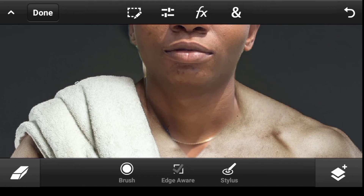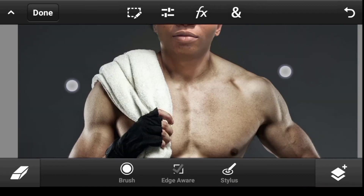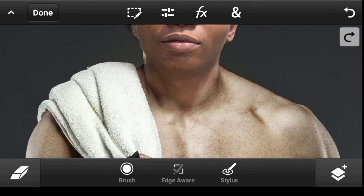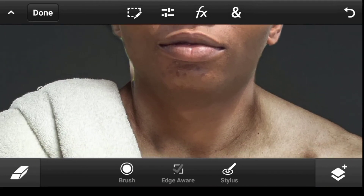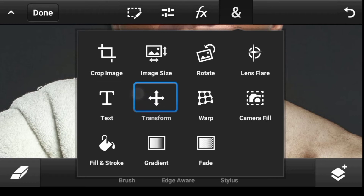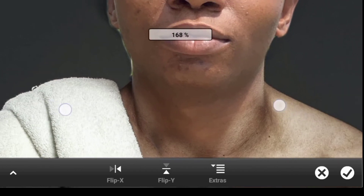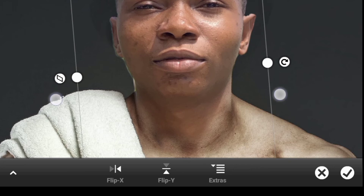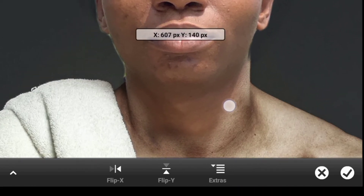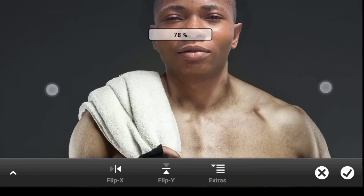Now let's make a smooth transition at the neck. As you can see there's a sharp edge right here — let's see if we can transform it. Let's rotate it a bit, and now it looks better. Click Done.